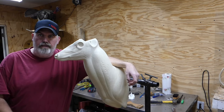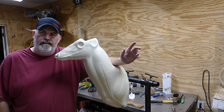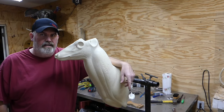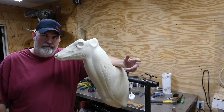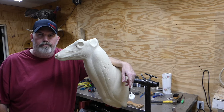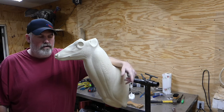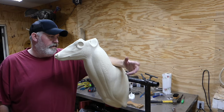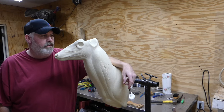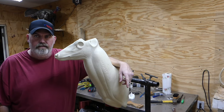All right guys, that's going to do it for cutting in the tear duct, cutting in the lip line, and Dremeling out the nostril. Hope you got a little something out of this video. If you haven't subscribed, hit that subscribe button — it don't cost a thing — and give this video a like. If y'all have any questions about any of these processes, just send me a message in the comments here on YouTube and I'll get back to them as soon as I can. Stick around — we've got more videos coming up on the channel, we're getting ready to kick off the new year. As always, thanks for watching and God bless.